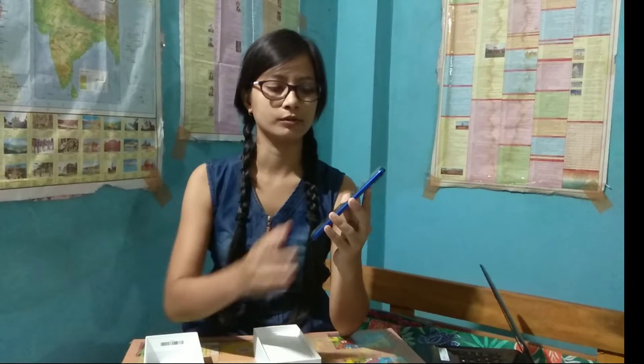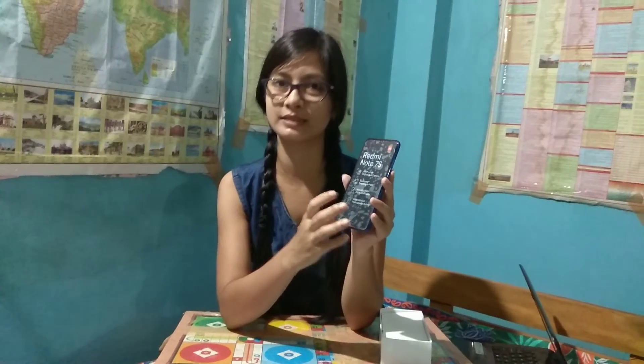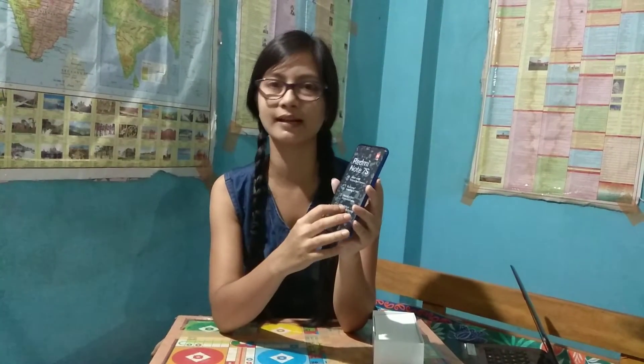It has a processor that I can't fully use. I don't know how much I can use for gaming. This is Snapdragon 660. This is 3GB RAM and storage capacity — 32GB.